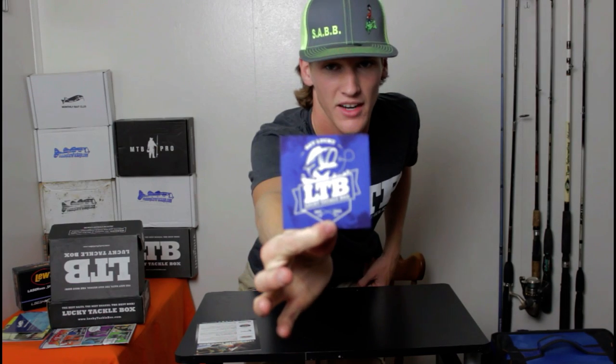Last thing is a Lucky Tackle Box sticker — really nice. Get Lucky, LTB, Lucky Tackle Box. Really nice sticker. I love stickers — I mean, how can you not love stickers?